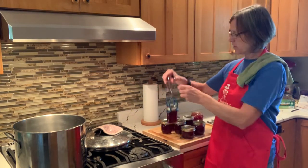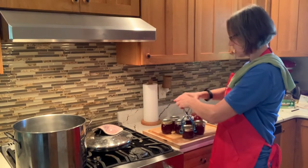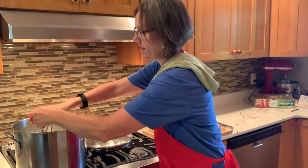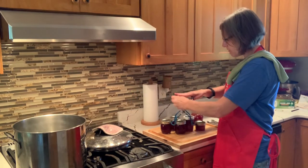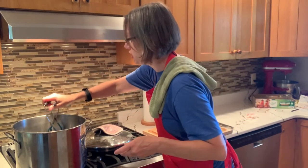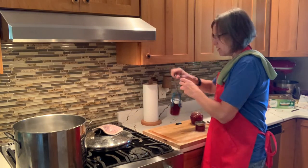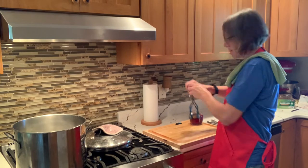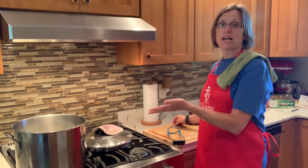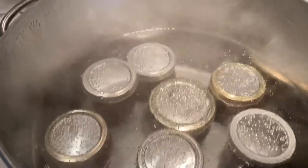I absolutely love these canning tongs — they have curved edges that fit right around the jar lid, making it slick and easy to place jars into the water without getting my hand too close to the boiling water. Remember the water rises as more jars go in — displacement! All jars go in except the one I'm keeping out to taste right away. We're going to hot water bath for 10 minutes, meaning the water needs to be boiling for the full 10 minutes.